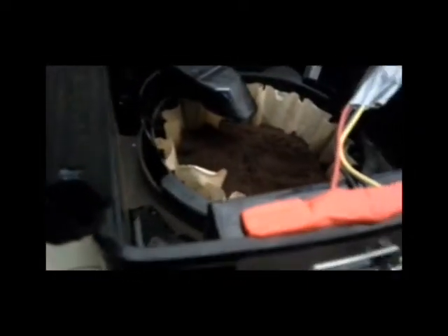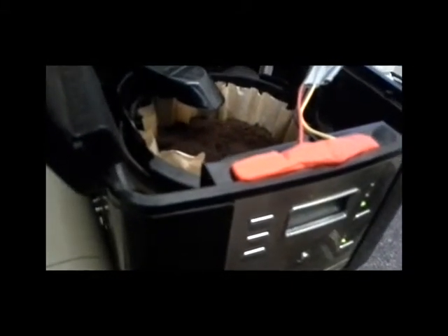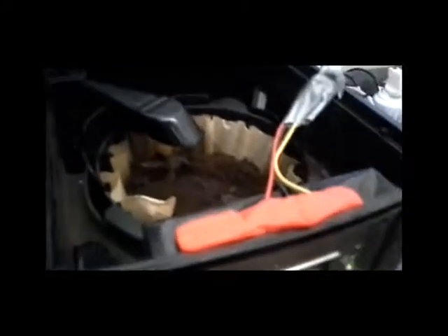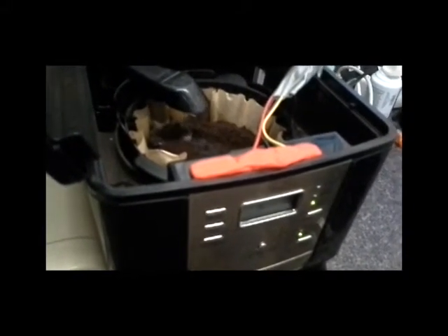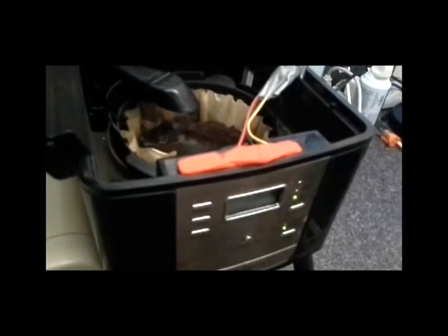Turned it on. We heard it click. And we wait for the water. Any second now. There we go. Let's go.